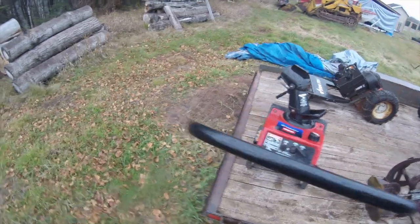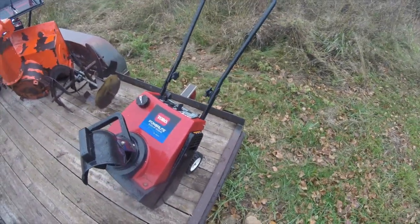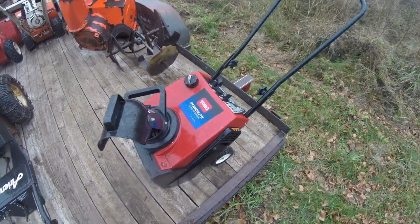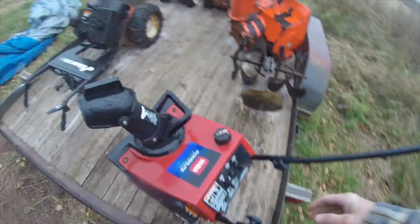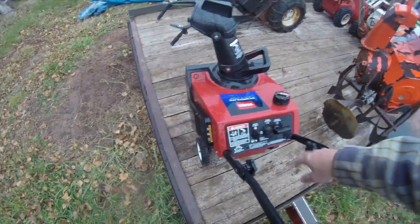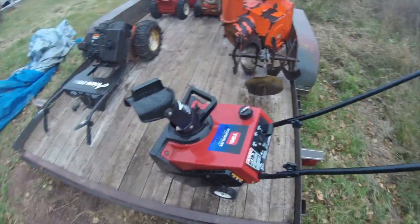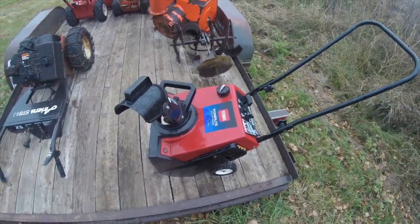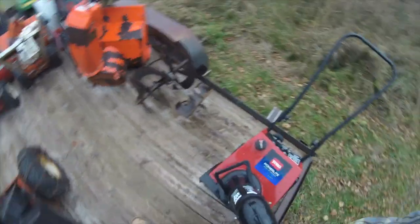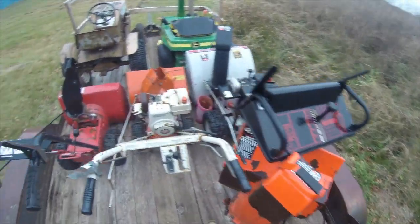This little Toro Powerlite, 3 and a quarter horse — it pulls and seems to have compression. I haven't really looked into it much further, but this one I'm just going to try to flip, get it running, and see if I can sell it. I don't know what the value is on that but it seems like it might be fairly simple.